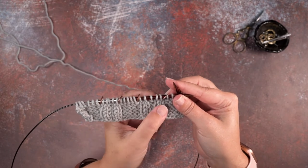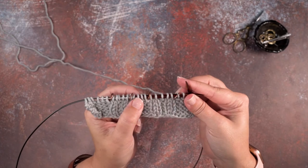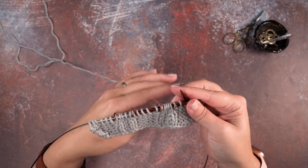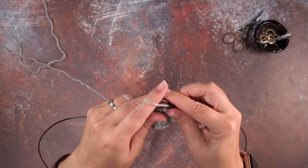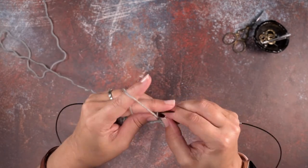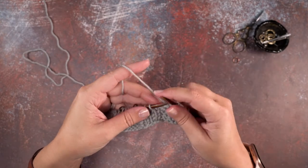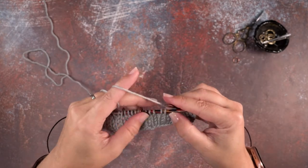For the left-leaning cable we want to cross these two knit stitches over the left side of a purl stitch and then two more knit stitches. I'm going to show you how to do that without a cable needle. I'll work over to that first stitch marker and remove it.